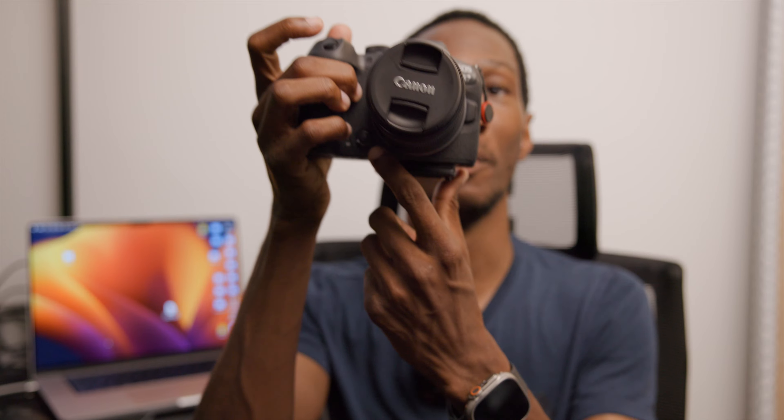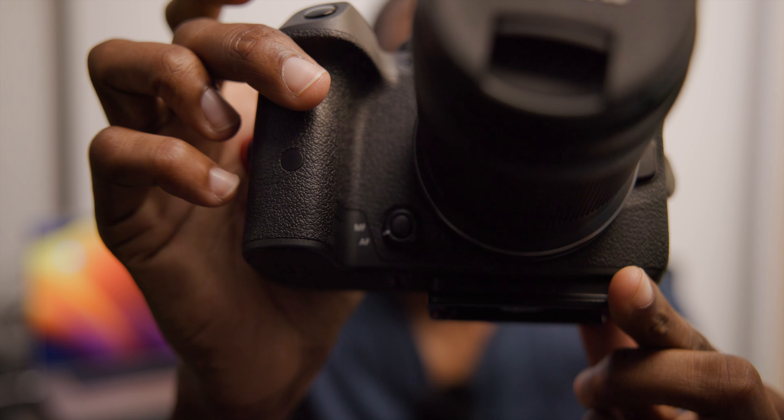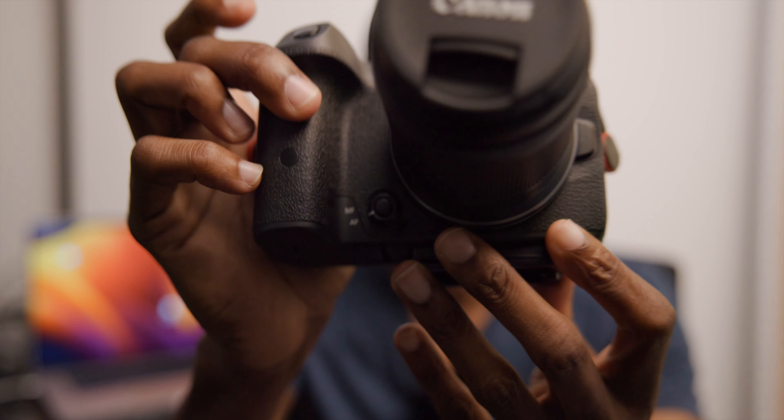Other than that, no problem with the camera at all. I like it. Nice and light. And I kind of like having the little switch right here for the manual focus / autofocus. That's pretty nice having it right there. I don't mind it on the lens either, but it's nice and simple.